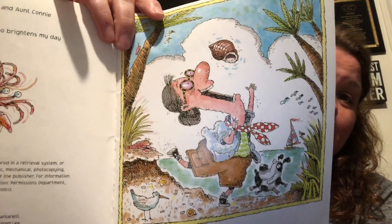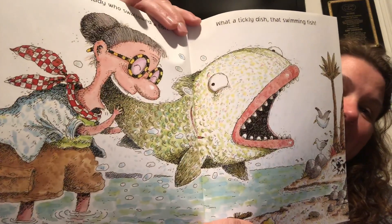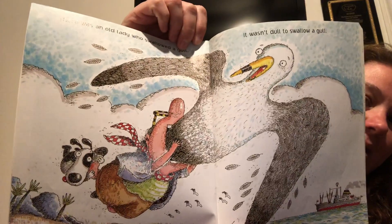There was an old lady who swallowed a shell. I don't know why she swallowed that shell. She didn't tell. Oh wow, her mouth opens wide. There was an old lady who swallowed a fish. What a tickly dish, that swimming fish. Oh my gosh, the fish looks more concerned than the old lady. There was an old lady who swallowed a gull. It wasn't dull to swallow a gull. Oh my gosh, that seagull's huge.